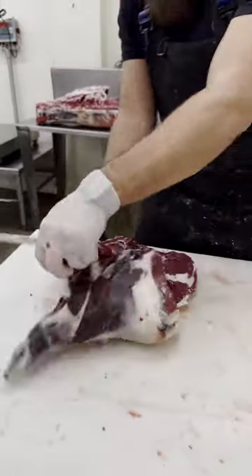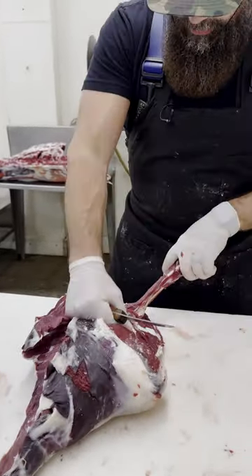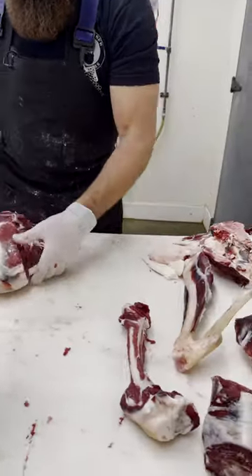We will be saving the bones also, because you can either use them for some soup stock or making bone broth. But our dogs happen to love those, that's why we save all the deer bones.